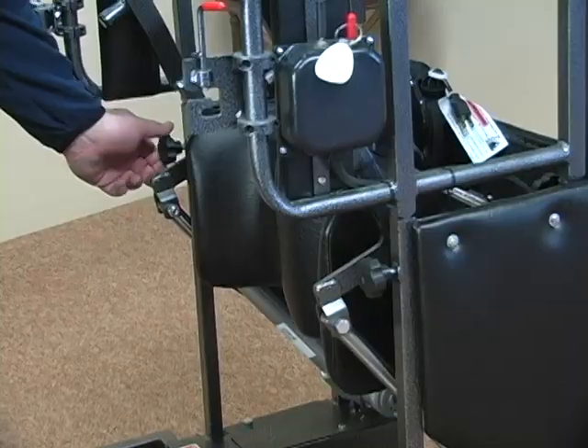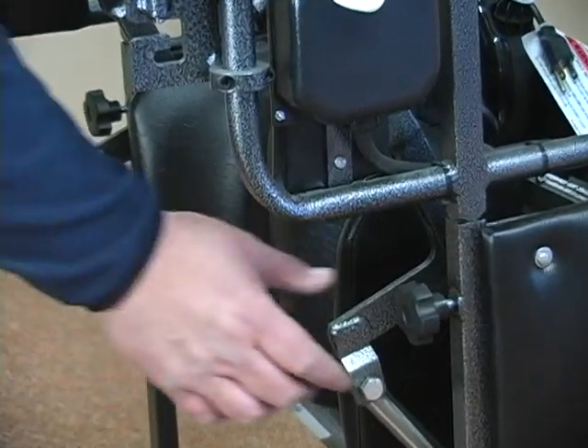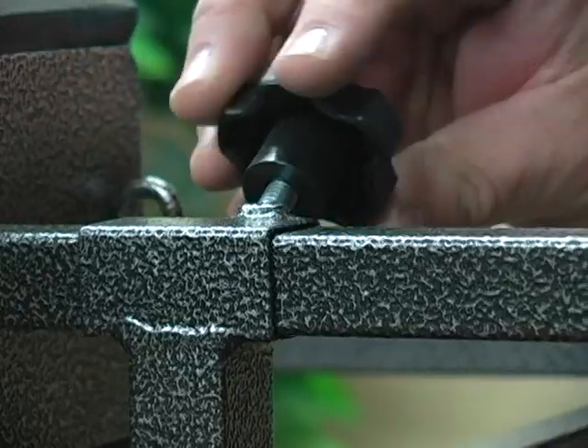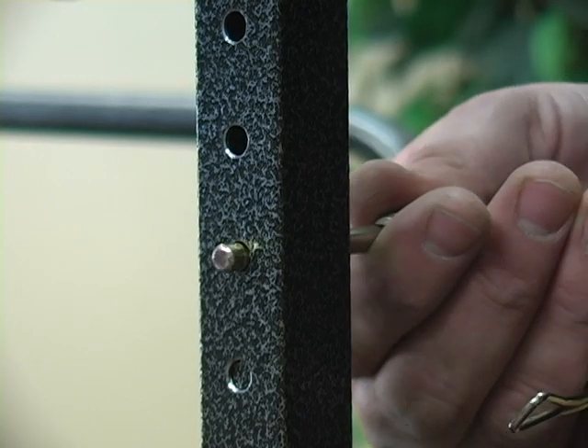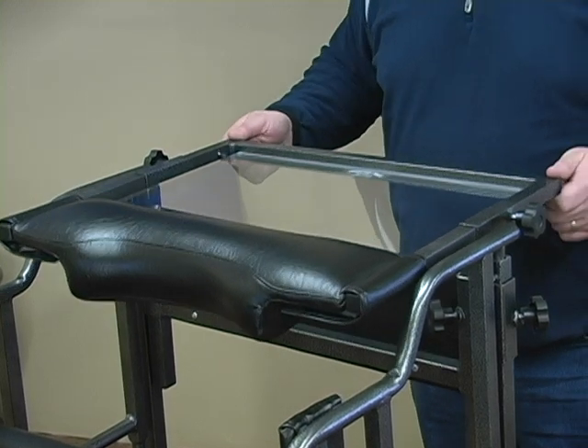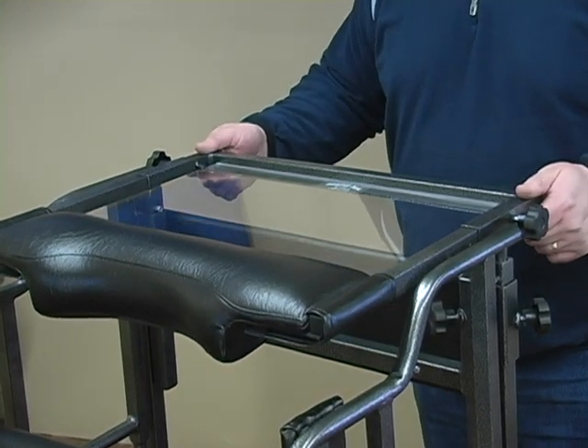Stand-Aid systems enable users to stand comfortably and safely with secure padded support areas. Easy tool-free adjustments allow proper body alignment for maximum weight bearing. An adjustable plexiglass table tray is located in front of each standing system.